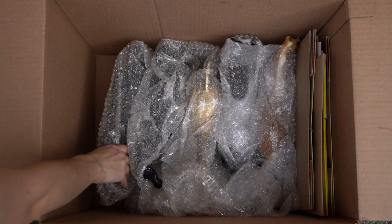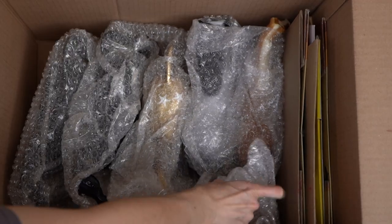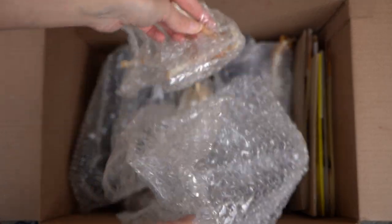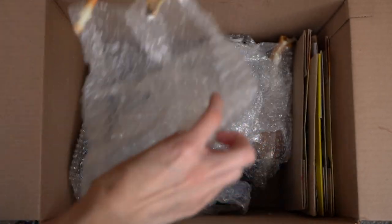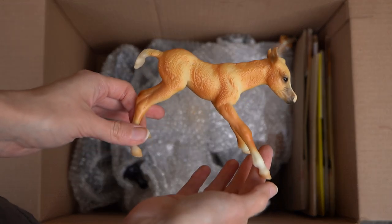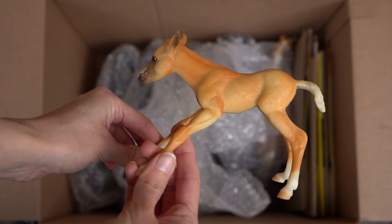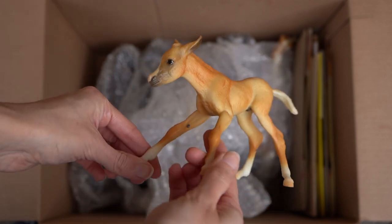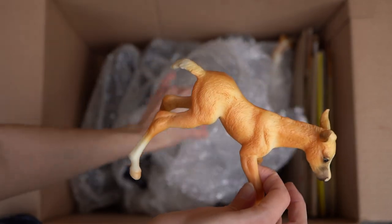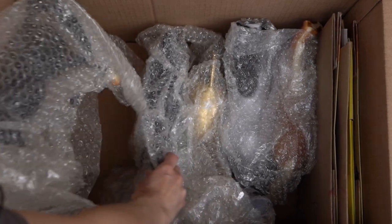Wait, hold on — first up I found the baby! Here's the baby La Fire that goes with Secession. There he is — I knew he must be around in one of these boxes somewhere. How cute is he? Just an adorable little palomino foal. He is very sweet and I'm glad he has been safe with his mama this whole time.